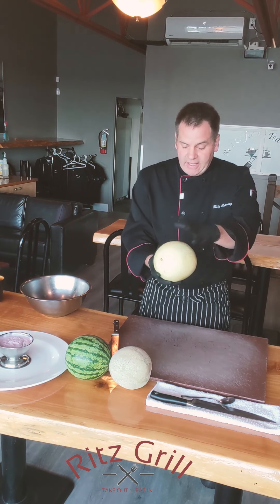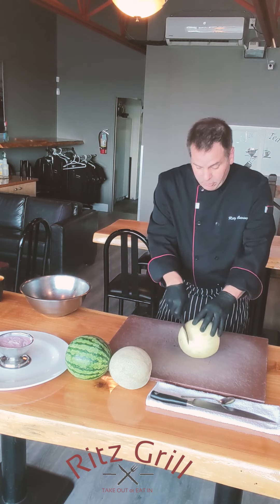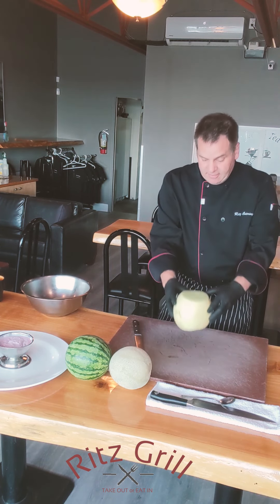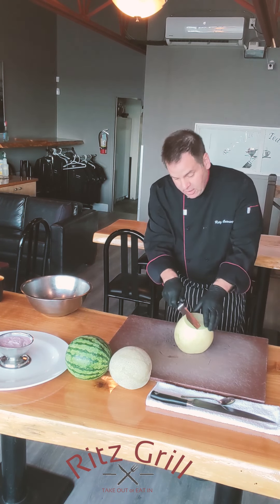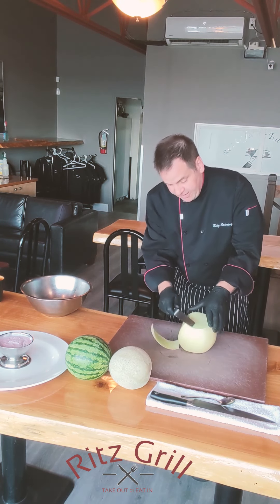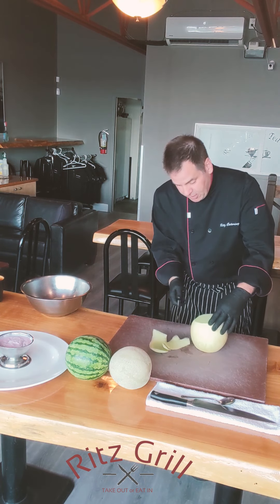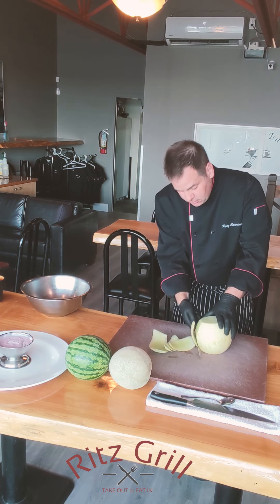Grab melons or whatever you'd like. In the melon shape, grab it, cut both ends off and then stand it on end. Take a nice serrated knife or a French knife, clean the skin, follow it all the way around. Take your time — you can carve it all the way around like so.